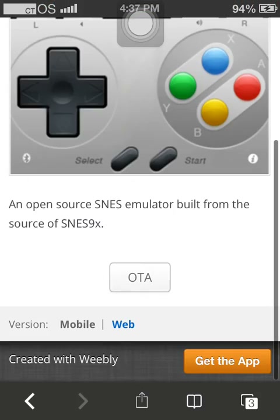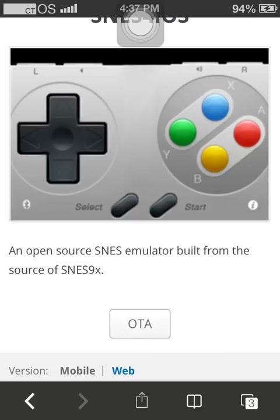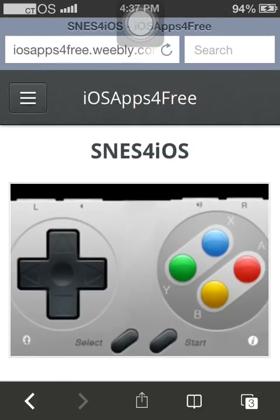Trust me, it works and it's high quality too — HD sound, everything. It works on iOS 6, iOS 7, and iOS 8. I'll put the link in the description so you can come download it for yourself.